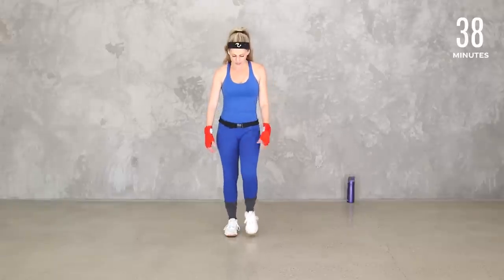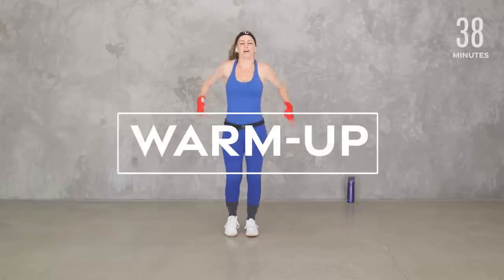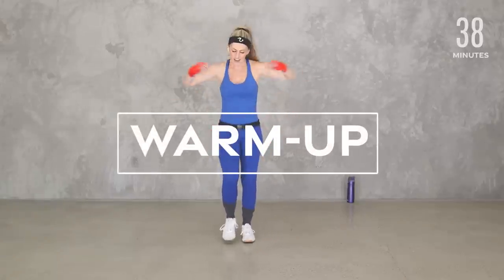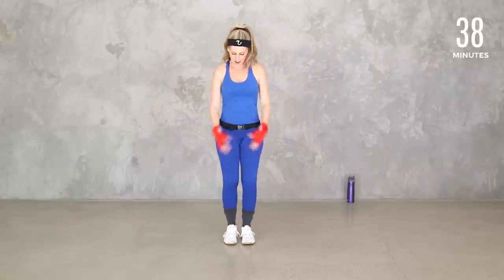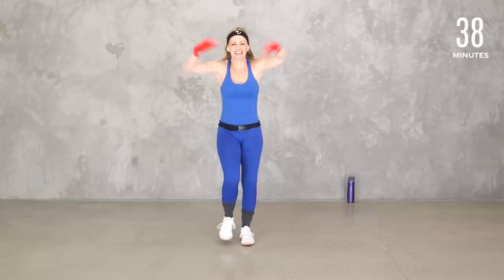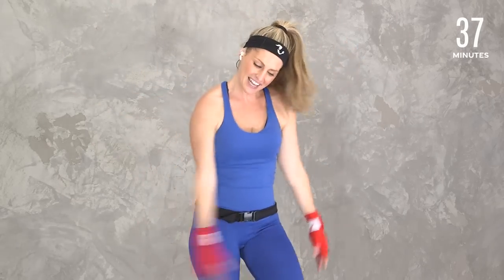Let's just start moving our bodies — get that little march, roll through those shoulders. We're going to get a quick warm-up and we'll also warm up with some punches to get everything ready to go. I'm channeling my inner Billy Blanks today — probably the first person to put kickboxing cardio on the map. I remember doing these VHS in my parents' basement.